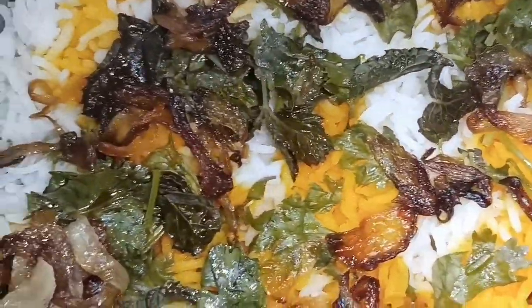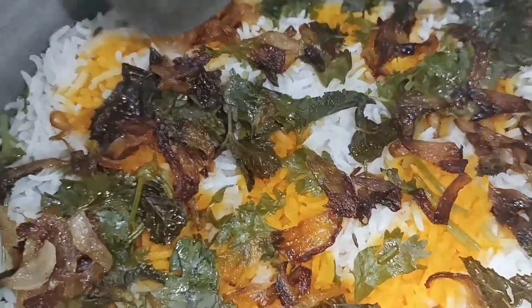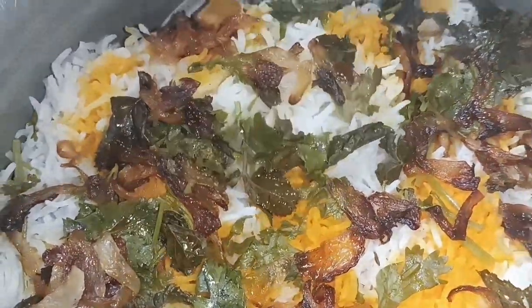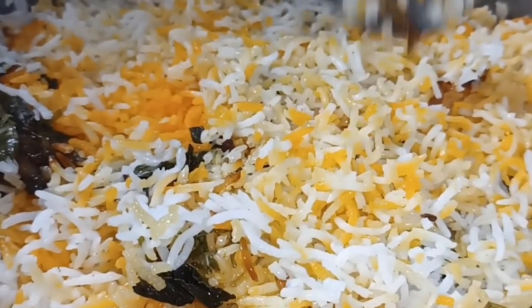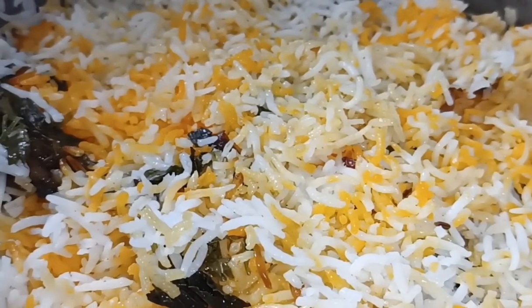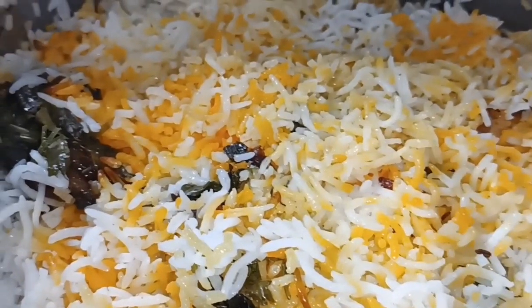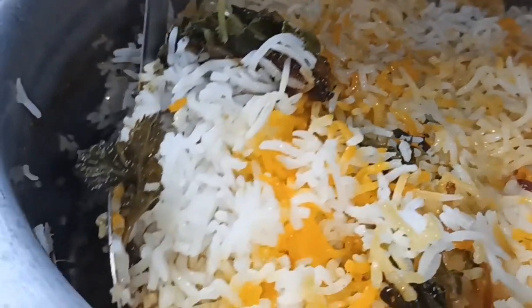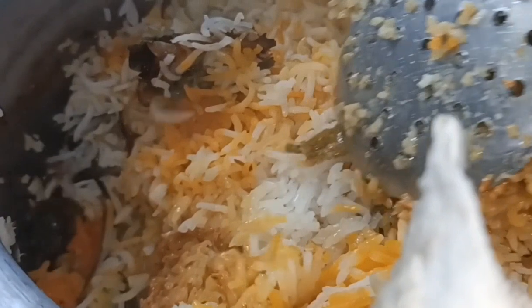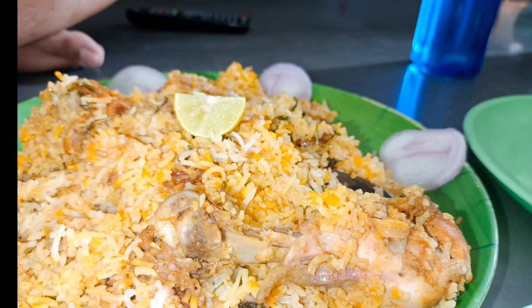If you want to eat the same restaurant style, you can do it this way. Add a bit more flavor. Then seal it and put it on dum for half an hour. After that you can add the same flavor and it's very tasty. I want to make it just like restaurant style — it is very tasty and very simple to do. You can cook it on dum for half an hour.